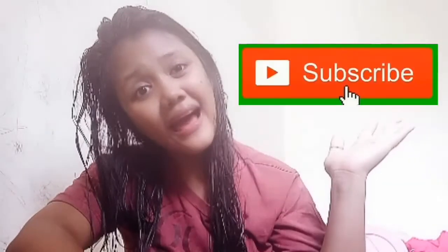Kung hindi ka pa nakaka-subscribe dito sa channel ko, subscribe ka na at i-hit mo yung ating notification bell para ma-notify ka sa bagong i-upload ng nanay nyo. Tara, simulan na natin!